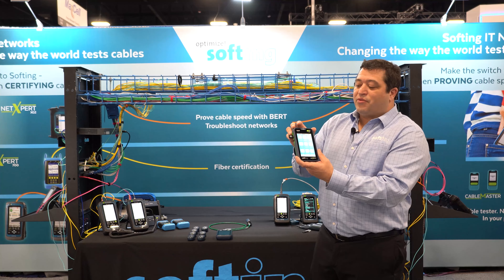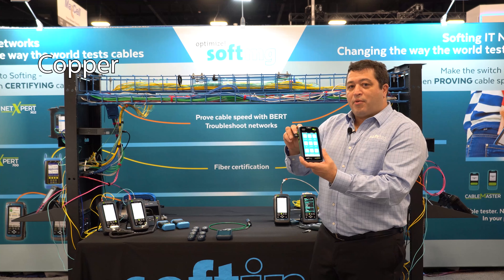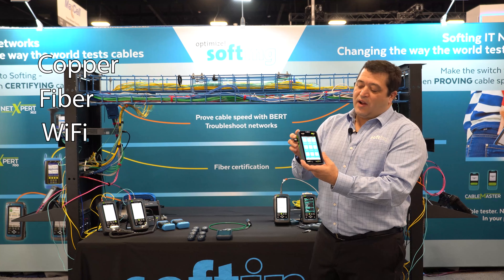This one is the M3. That M3 stands for three different media: copper verification, fiber verification, and Wi-Fi as well.